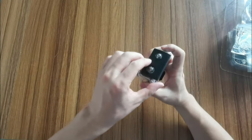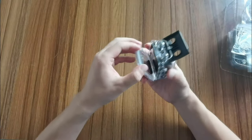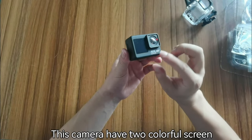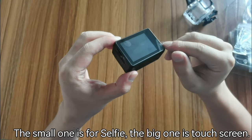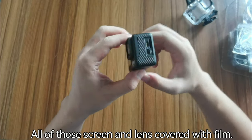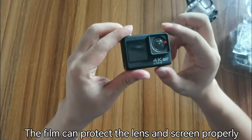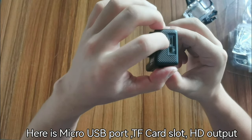This is the waterproof case. Now we open it from this side. This camera has two colorful screens — the small one is for selfie and the big one is a touchscreen. All of the screens and lenses are covered with a protective film. The film can protect the lens and screen properly.